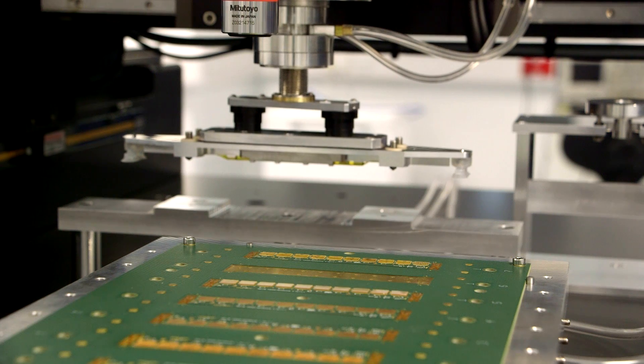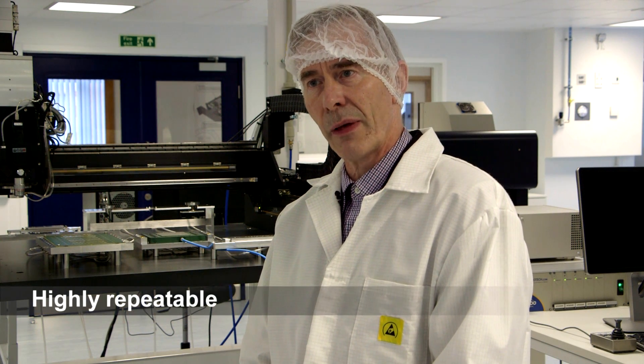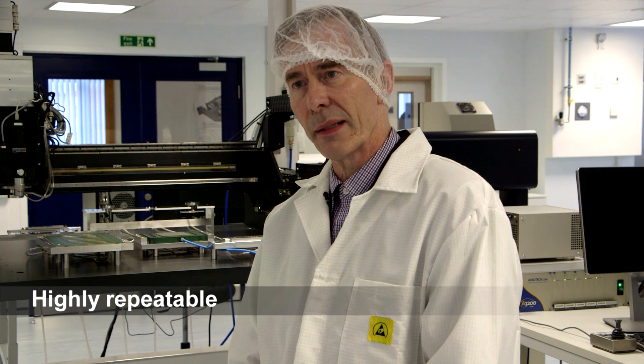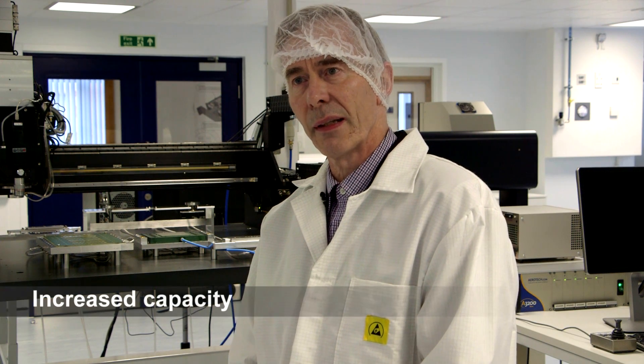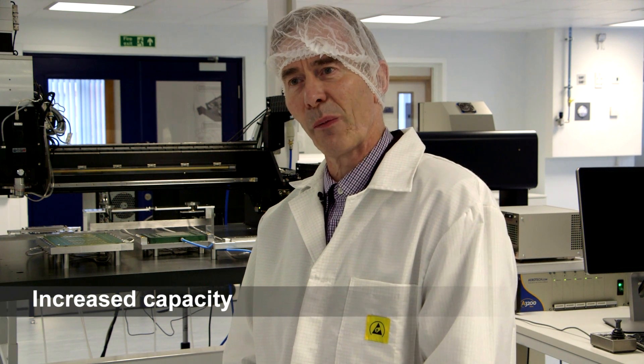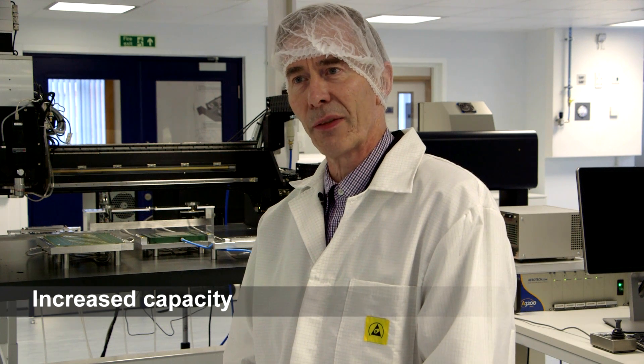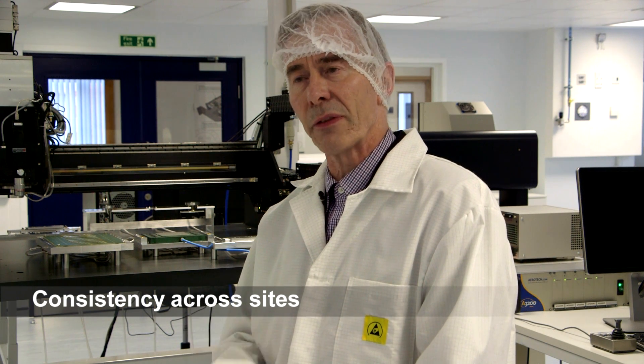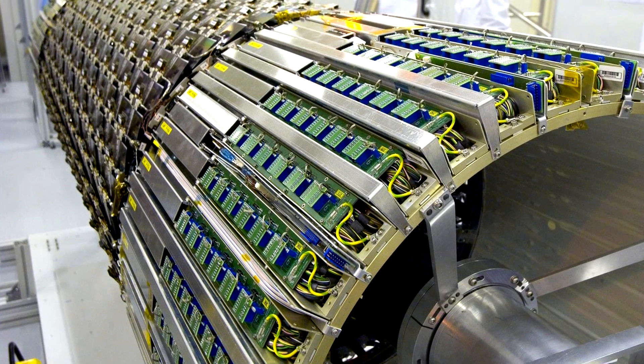Robotic assembly enables us first to produce modules in a repeatable fashion so that the final product has less intrinsic variability. Secondly, it enables us to have increased capacity so that we can make up for the production delays that are likely to arise in a complicated project like this one. Third, it enables us to ensure that the same process is used at different sites around the globe as we assemble the Atlas silicon tracker for the collaboration.